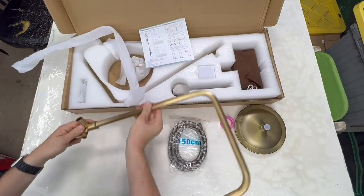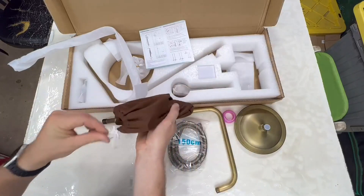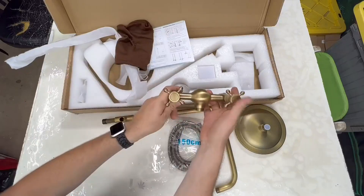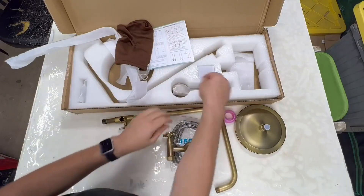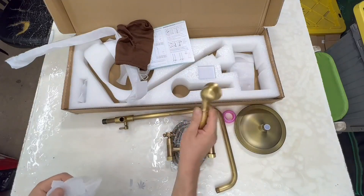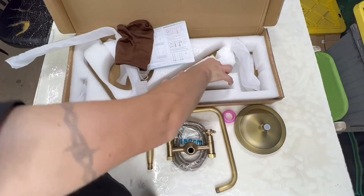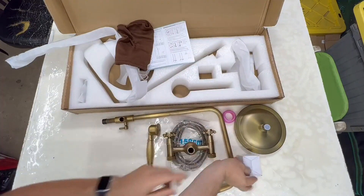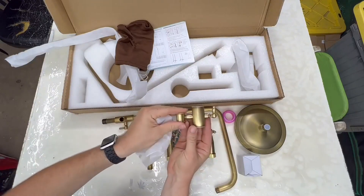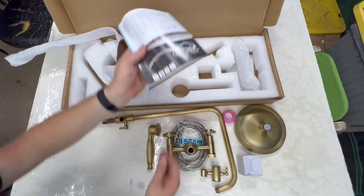Here's the riser shower head, the faucet, and the sprayer. This box contains the mounting hardware, and here's the coupler. There you have it — a Mosson outdoor shower kit.